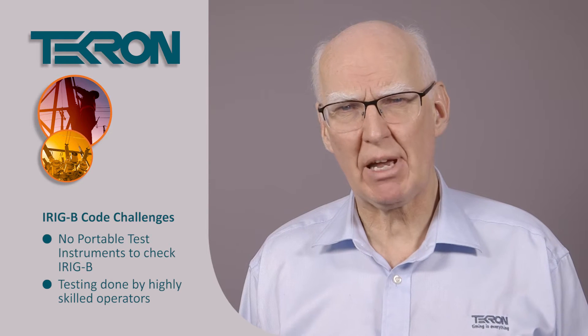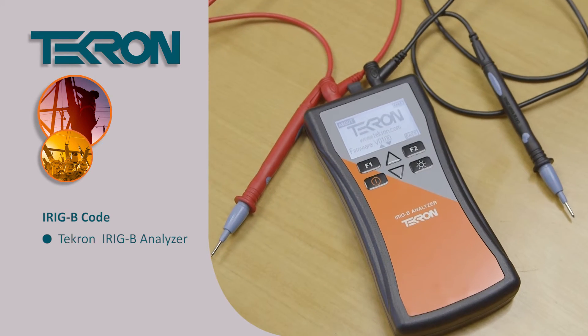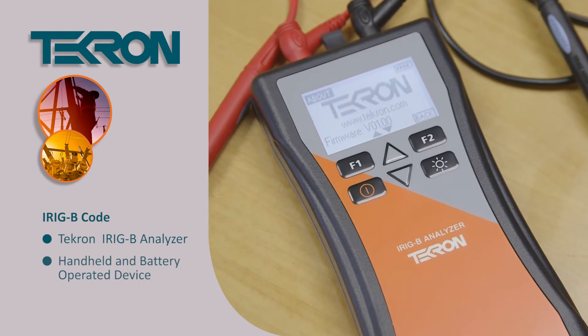That's where Tecron have come up with a new answer for this. We've produced a new product called an IRIG-B analyser. It's a handheld device, battery operated.